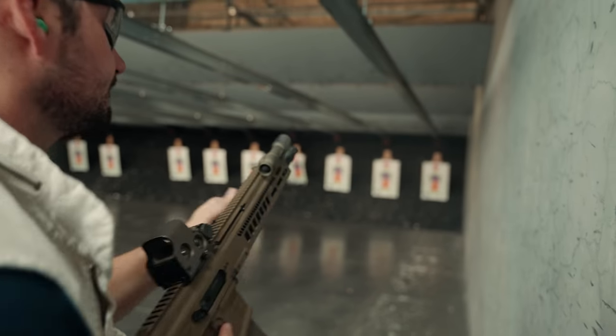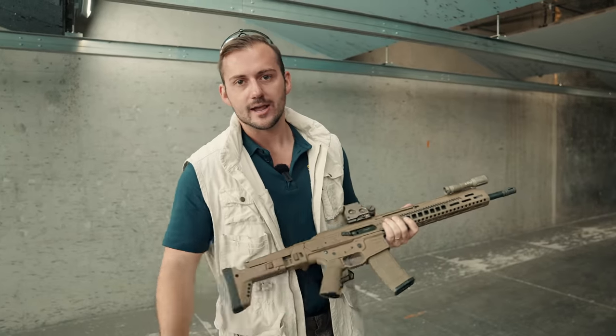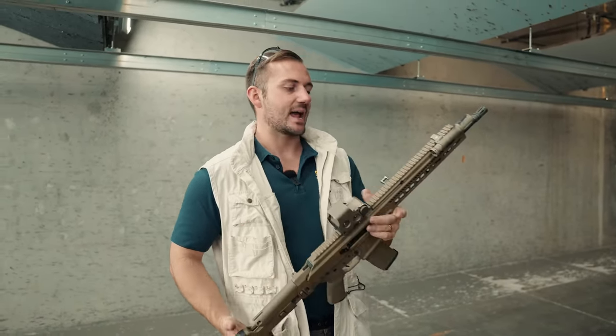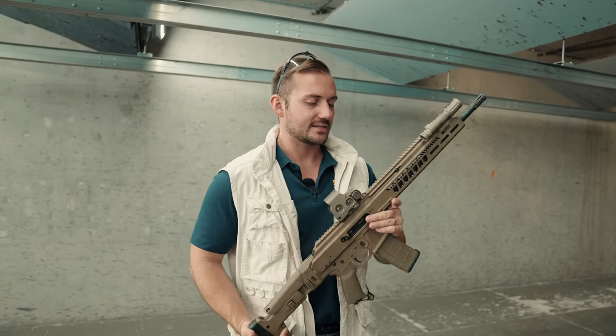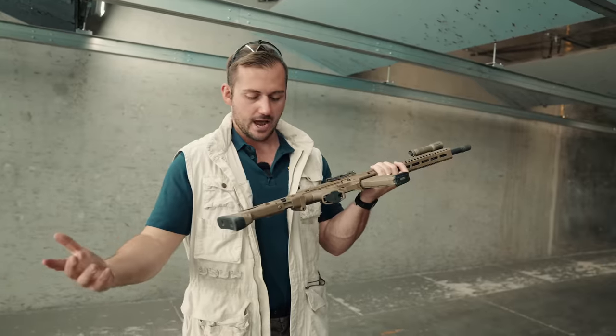These aren't made in Canada — they're made in America, and I do like that. I like American-made products, I like products that support Americans. That being said, I will not stop picking apart the gun. I believe in serving you guys, my audience, over the manufacturer.